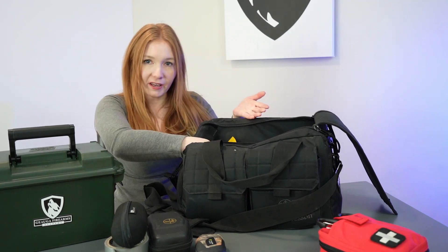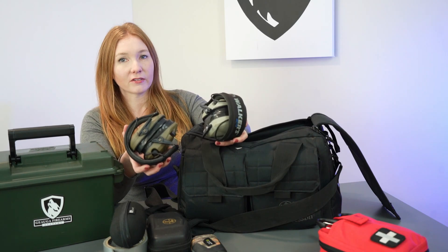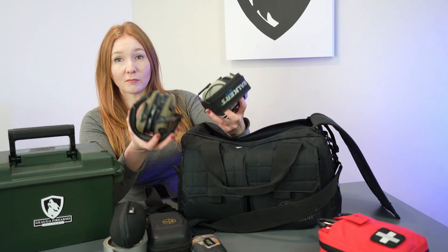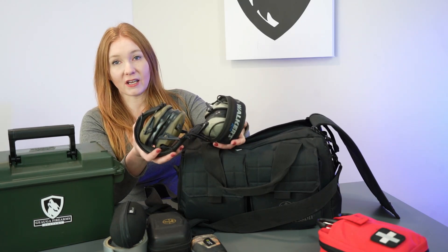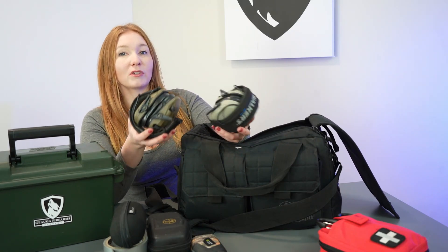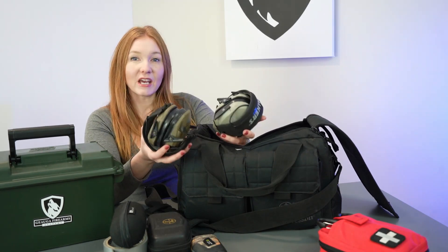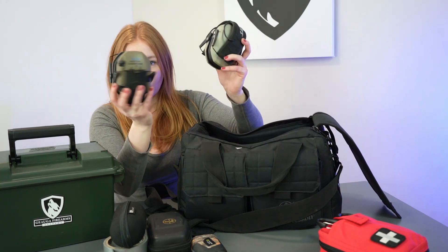I also have my ammo in here and I usually keep an extra pair of ears. I really like these Walker Razors. I have the ones with the gel insert so they're really comfortable, and what's awesome about them is they can actually amplify sound, and then when it gets to a point where it's too high and unsafe, it brings it down. Some of the cheaper ones cut in and out, but these keep the sound consistent so you're able to talk to people, especially when I'm trying to do a private lesson. Definitely worth buying electronic hearing protection — and these are at a decent price, so I really like the Walker Razors.